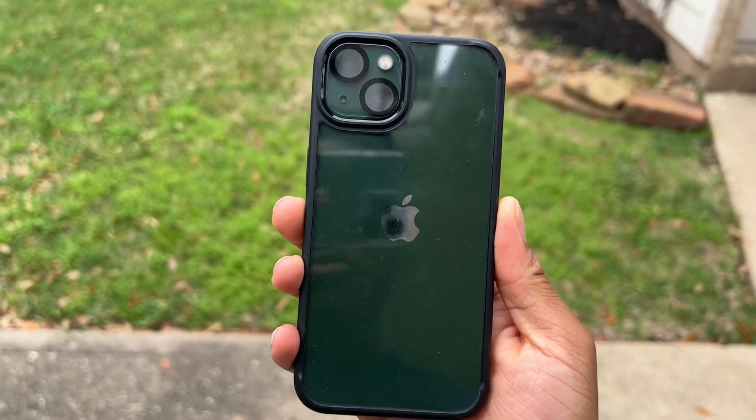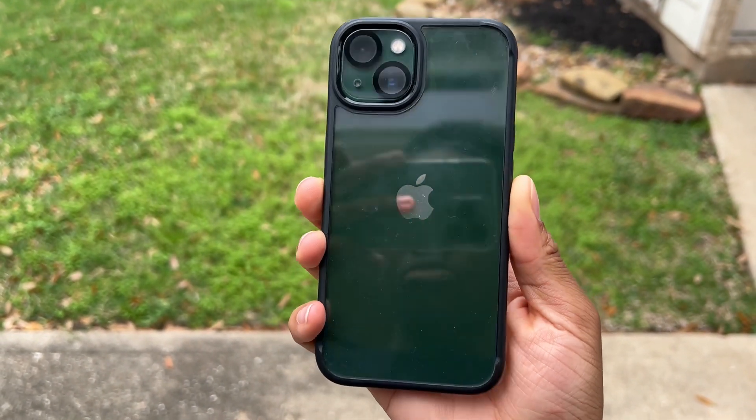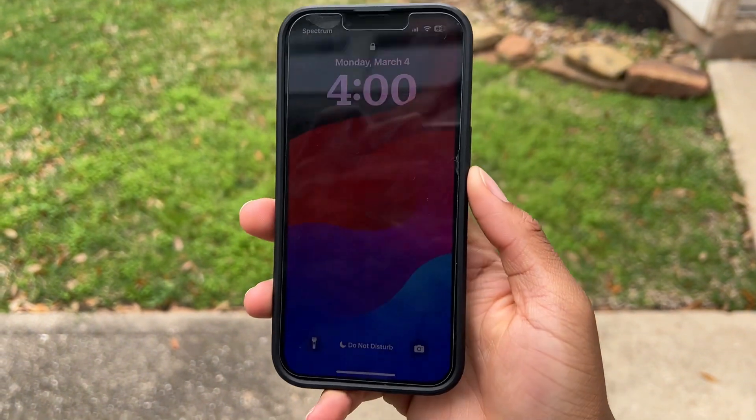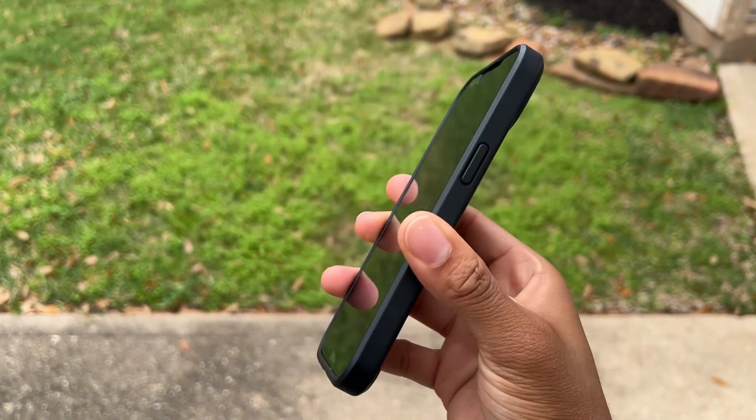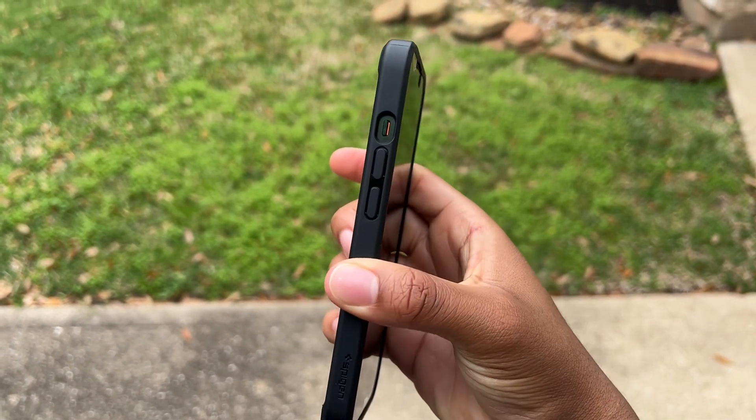The case is very comfortable to hold in the hand. It kind of forms with the phone so it doesn't feel like you're really holding an extra piece of hardware — it feels like you're just holding the phone with a little extra bumper around it, and the cutouts are amazing.